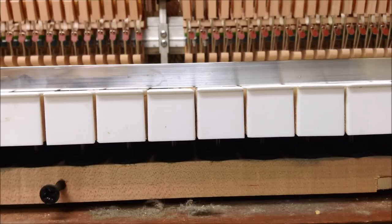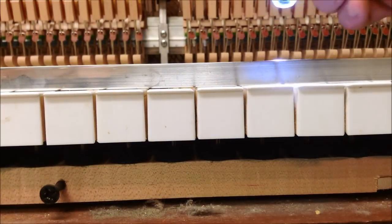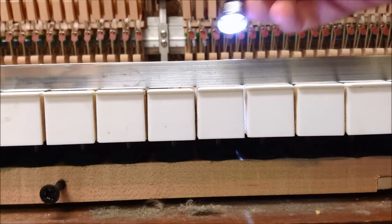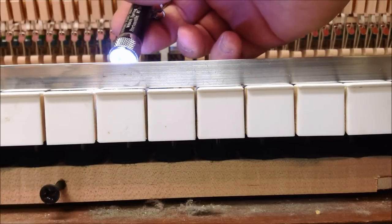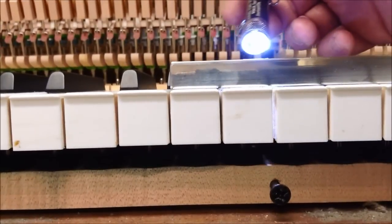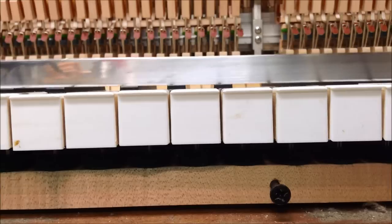We've put the aluminum straight edge on, and I'll show the process of how to adjust the level of the keys. I'm going to take an LED flashlight and shine it behind the aluminum straight edge. If I put it right on the front of the straight edge, you can see if light shines through — which it does on some. Where light shines through, those are the lower keys. Make sure the straight edge is resting on the higher keys.